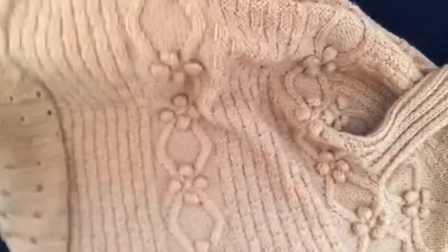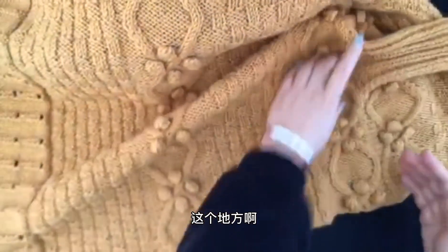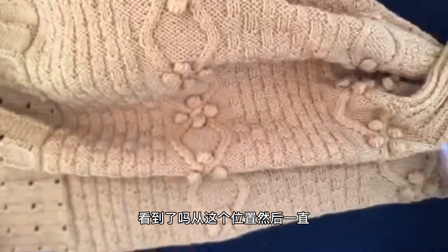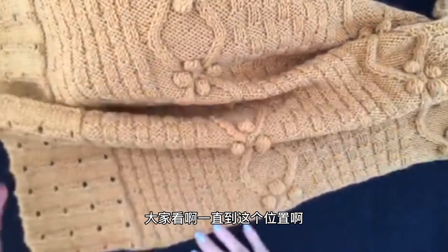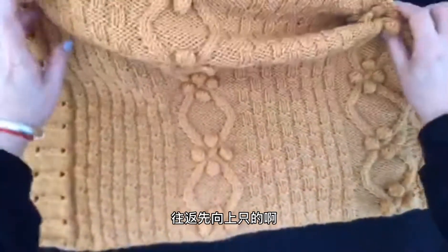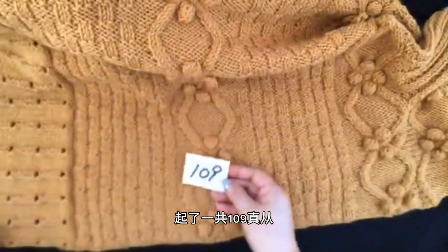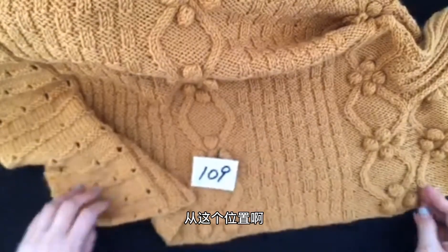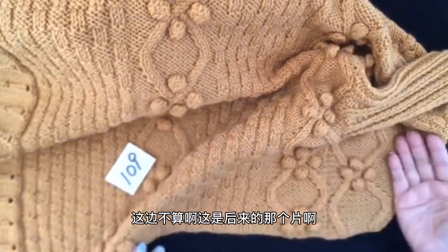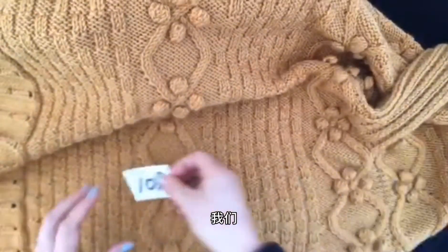We'll continue. We'll add a piece — the piece is about the piece. We'll add a piece, and this piece is one piece. So from this piece...